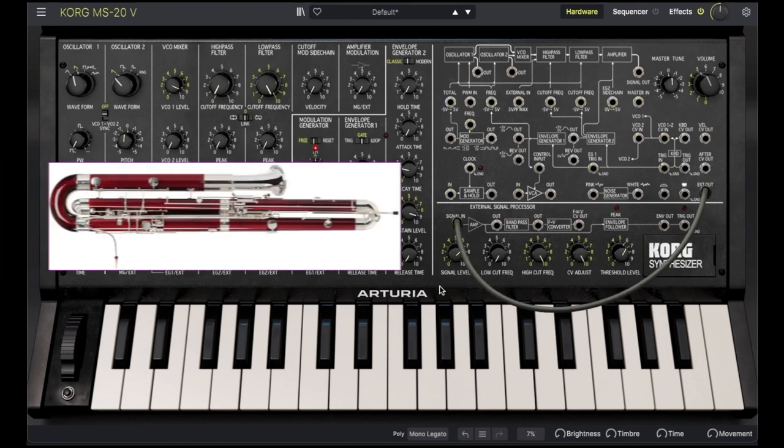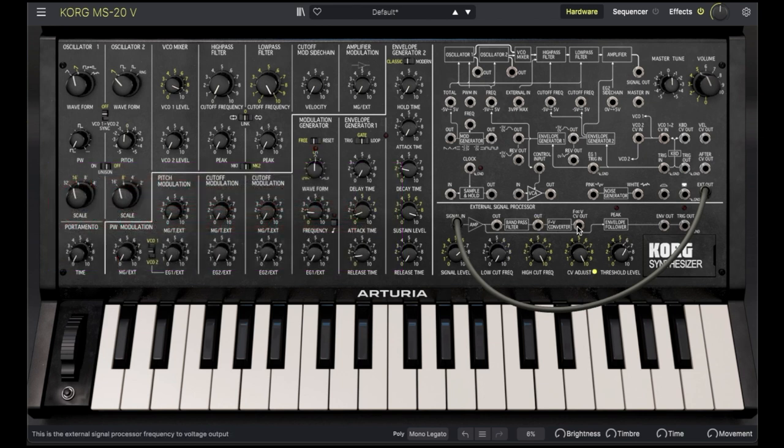Since most demos use guitar for this, I'm going to use a contrabassoon. Connect the output from the external signal bandpass filter to the external input in the main signal path. We also have an envelope follower and trigger from the external signal — connect the trigger to the envelope 1 and 2 trigger, otherwise we won't hear any sound. Dial in the signal level and trigger threshold.